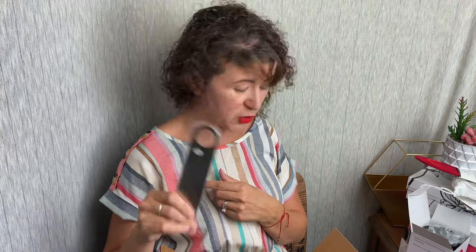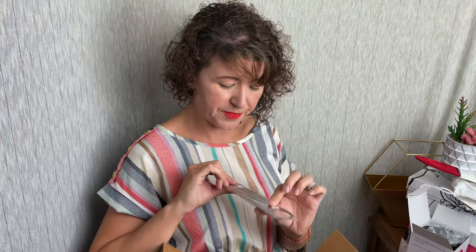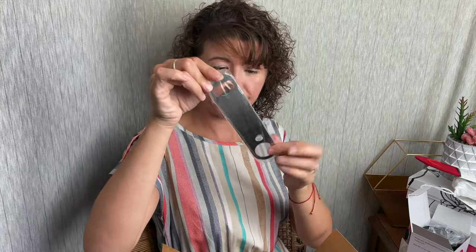Then we have a bottle opener — that's cool. I'm guessing the S stands for Sous Shop as well, though I'm not actually sure. There is an S on it. You have your bottle opener on one side and then — what is this called? The church key, right? That's what this is called — the church key.